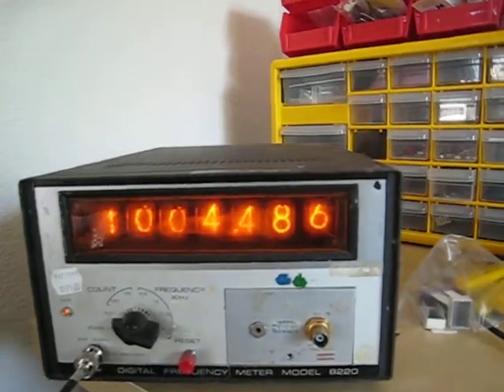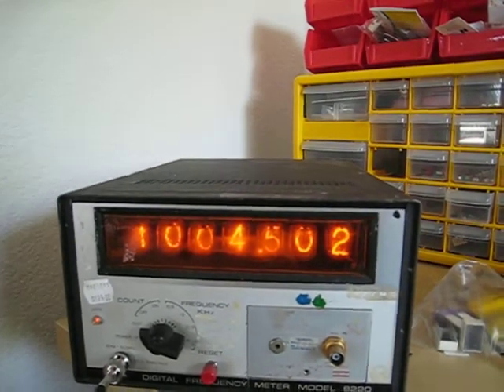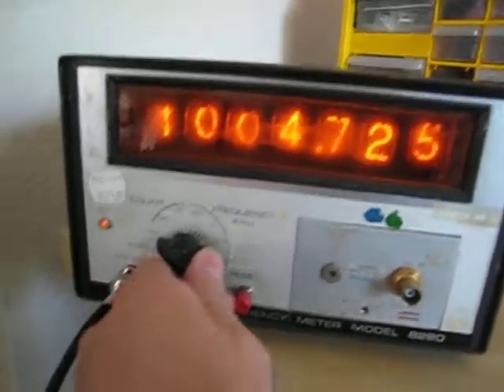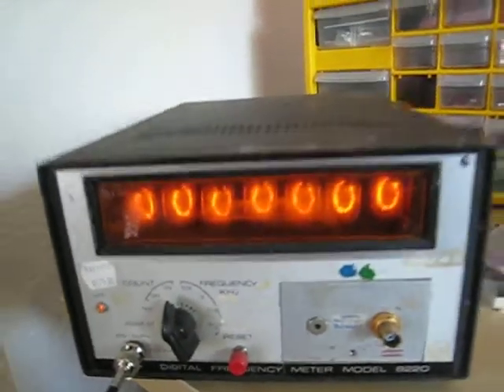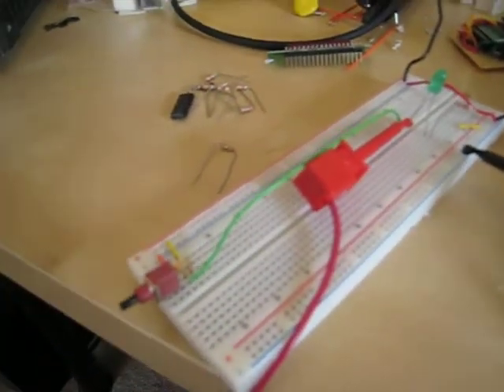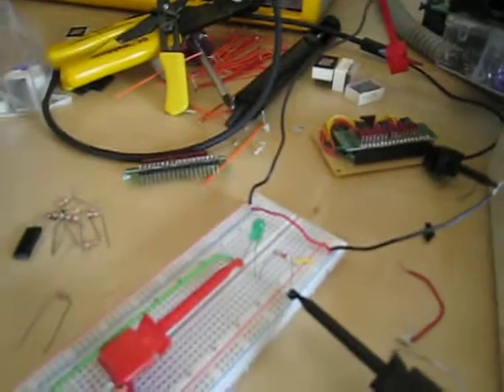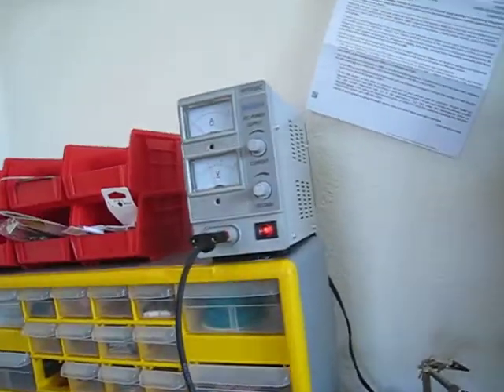I haven't cleaned it or done anything to it, but it powers on — it powered on the first time. And it actually works if I turn the count to on. I have a circuit here which is just a normally open push button connected to an LED and a 5 volt supply, which I'll turn on now.